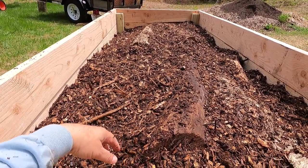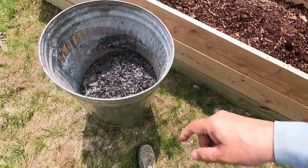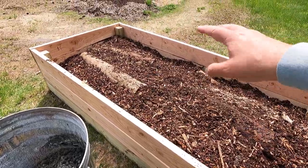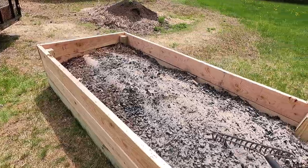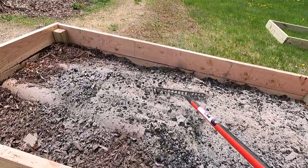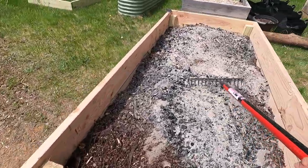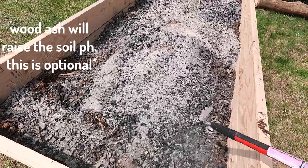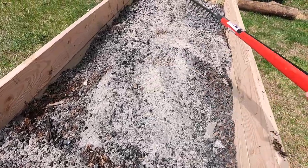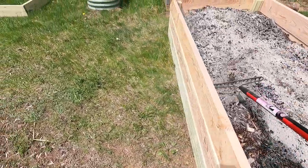I just happen to have some wood ash — I want to throw a small coat right around here. That ash will do my raised bed a lot of good. So far that's three things I've thrown in here.